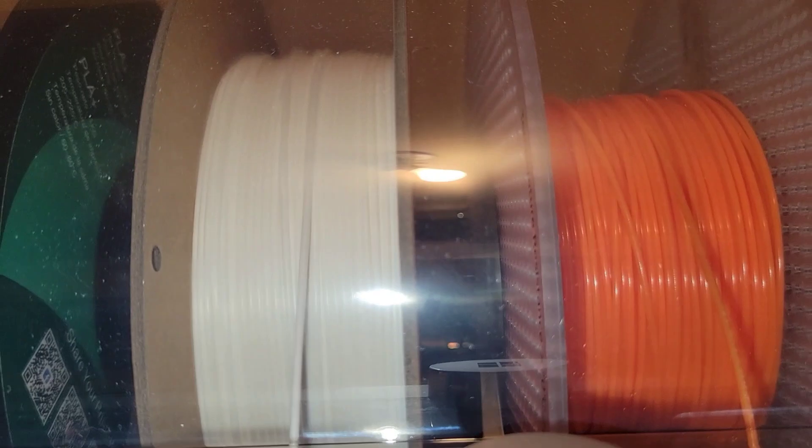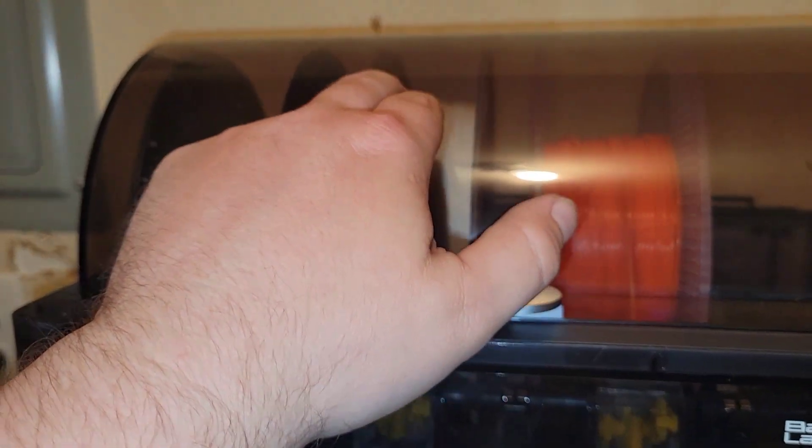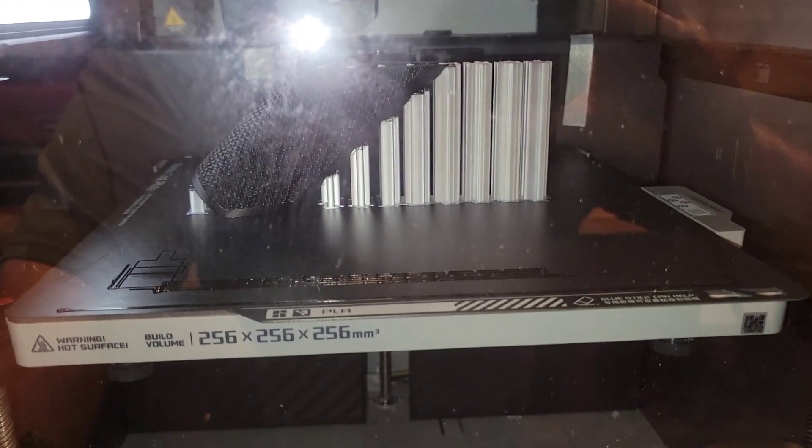It's getting dirty too — I'm gonna have to change it up. You're not actually supposed to run cardboard in these, but I have been. This middle one is a support filament, as you guys can see with this print I got going right now. Can't exactly tell you what it is.